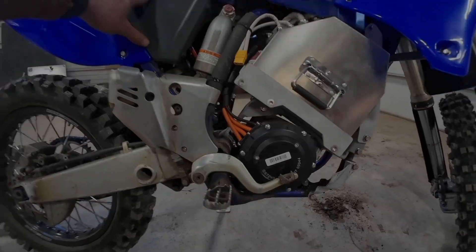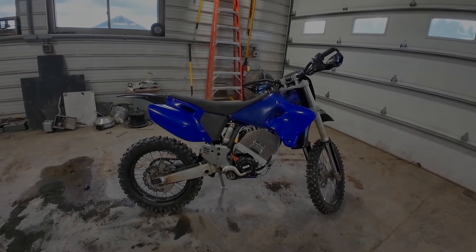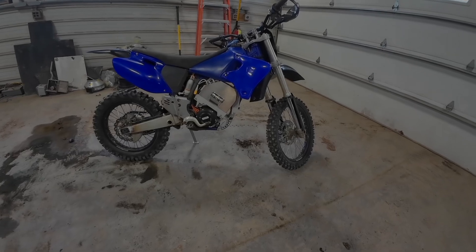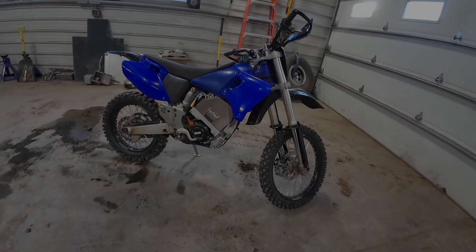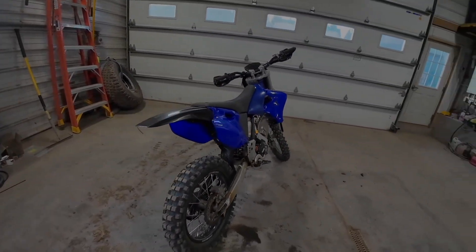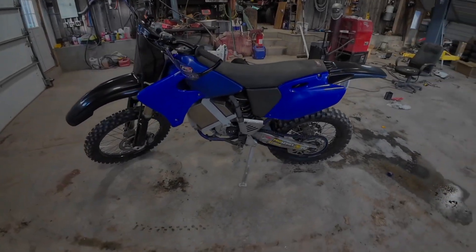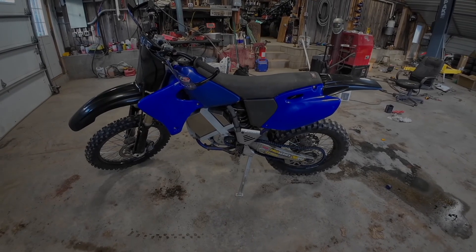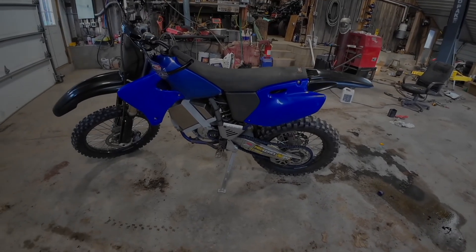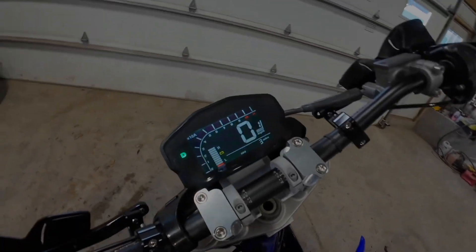If you go with the new Zapper controller, it has about 50 kilowatts max power, which is closer to 67 horsepower. That came out a couple of weeks after I got mine, so I might upgrade to that at some point. The nice thing about the Zapper unit is that it also does regenerative braking, which this one does not. Regen braking would make your battery go a lot further on the same size battery, though if you're putting out more power it might not help as much if you're using up more power too.